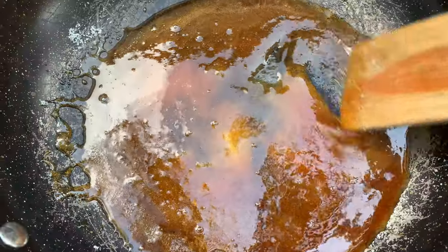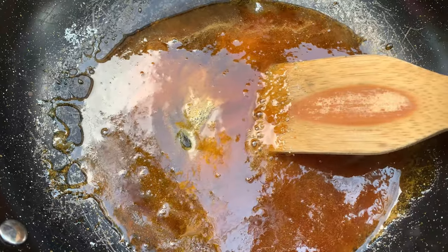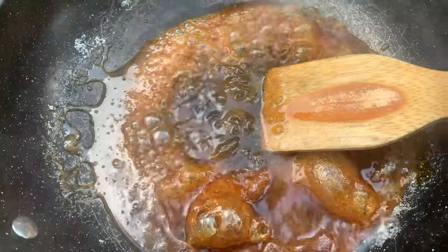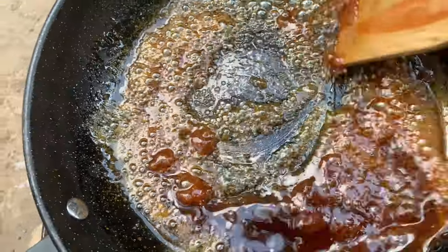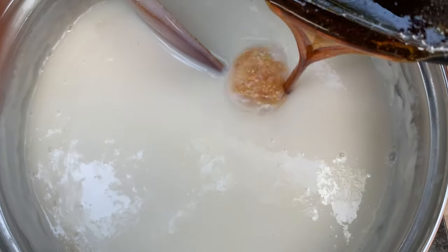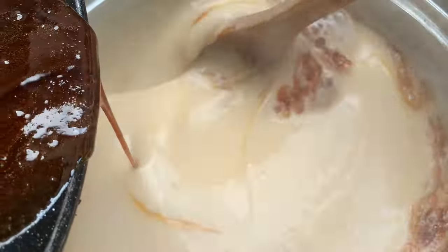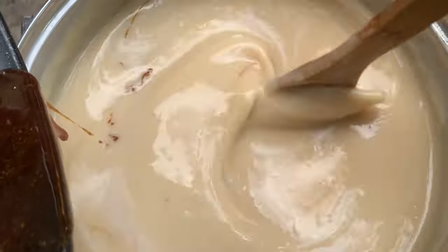After the sugar has melted beautifully, add in just a little bit of water to reduce the sugar content slightly — this is optional. Stir very well so it doesn't create lumps. This is the right consistency. Next, gradually add in the melted sugar and stir as soon as you add it. Leave this to cook for an additional two to three minutes and the tiger nut pudding should be ready.